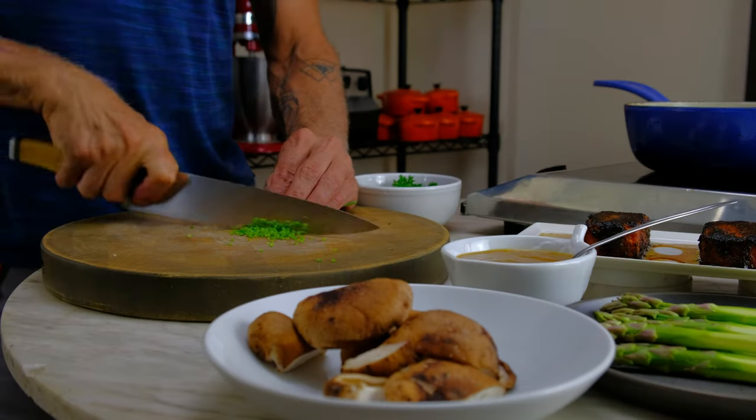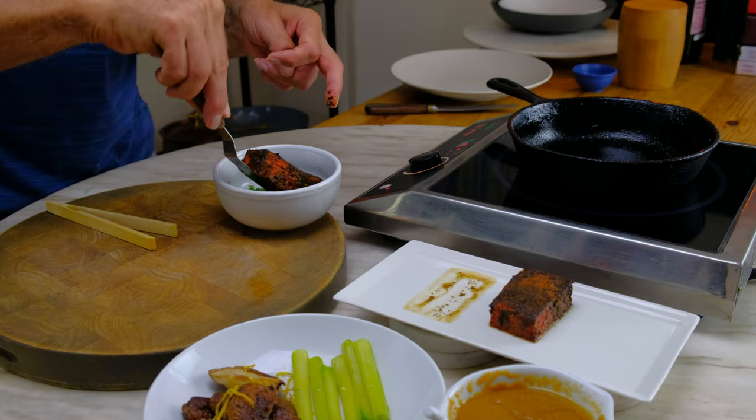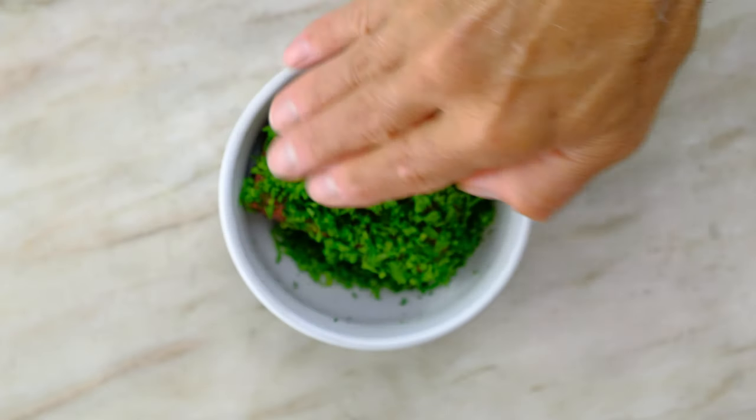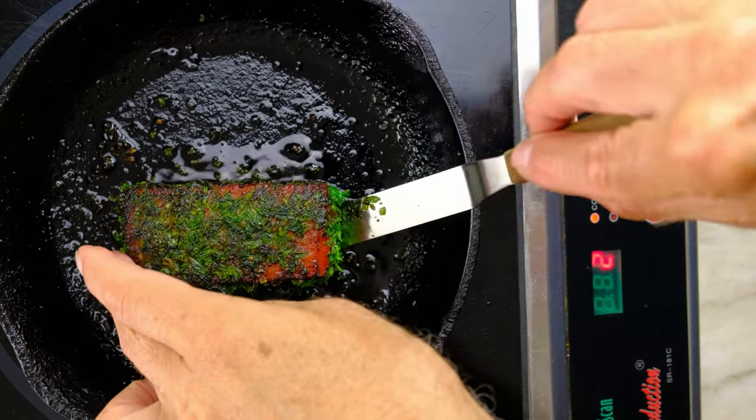The herb crust consisting of chives and parsley creates a contrast in color and a burst of mild onion flavors. A hot pan is key — quickly cooking the herbs and reheating the vegan tuna steak.